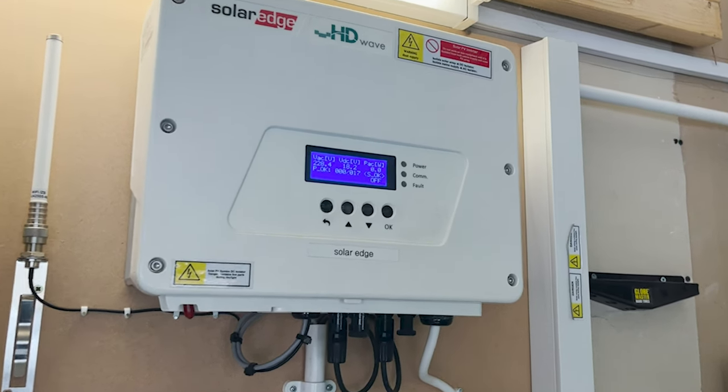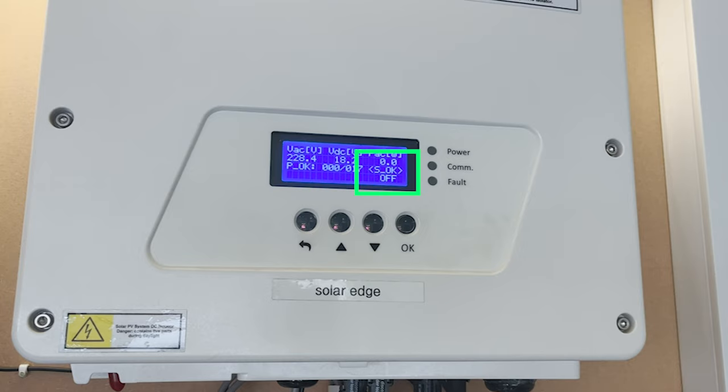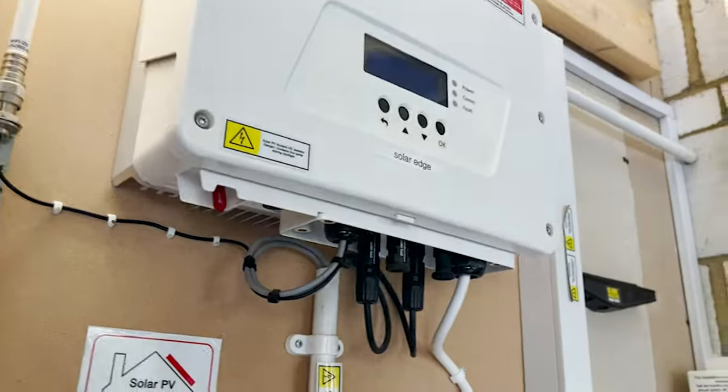Step 11: Check for the S OK on the main screen, which indicates communication to the SolarEdge server. This might take up to three to five minutes.